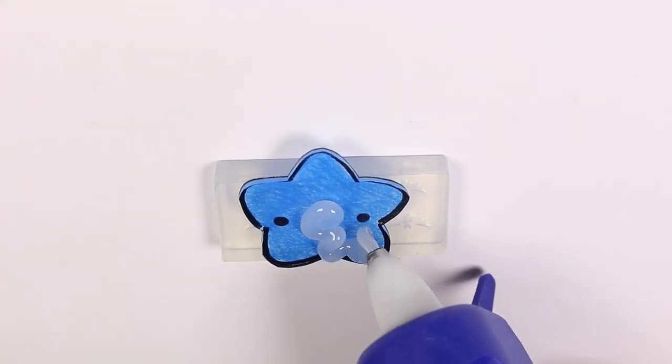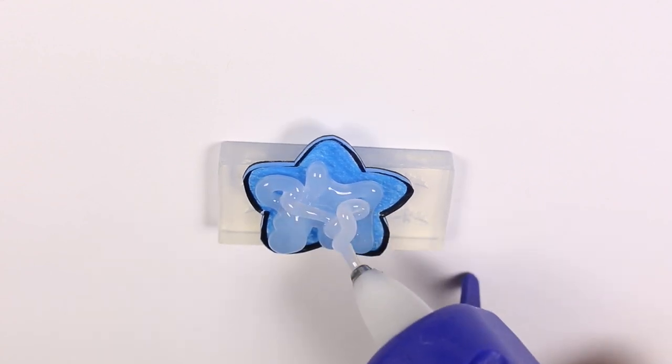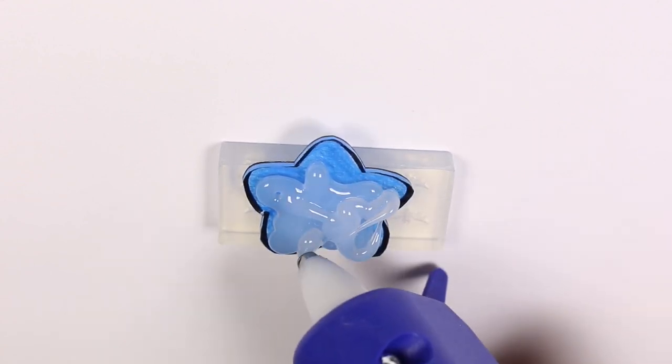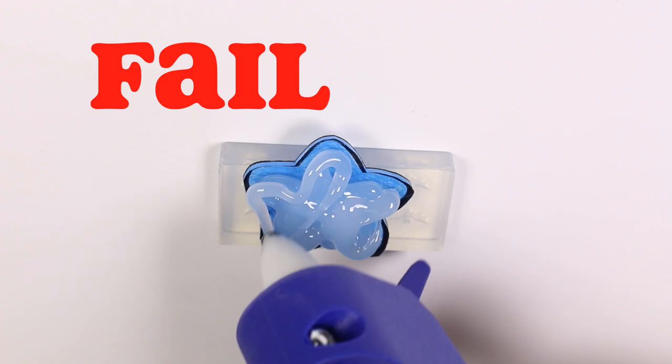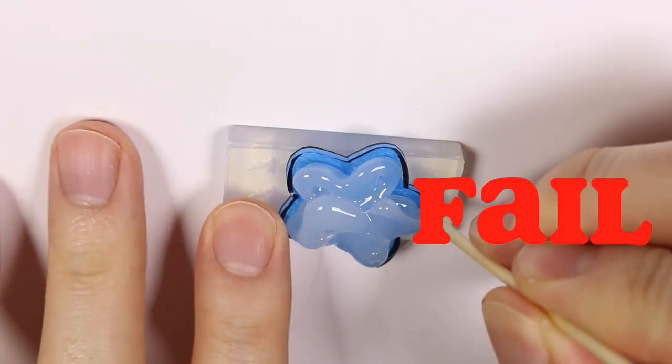Next I'm using some hot glue and as you can see it's not working out at all. I tried using a toothpick to spread it and it really didn't work out.